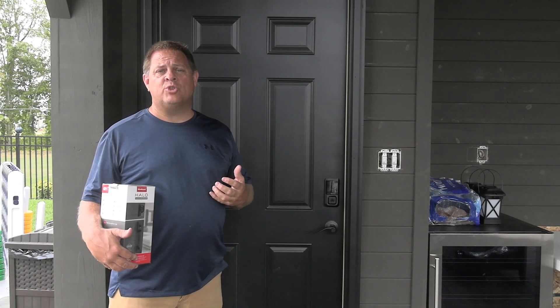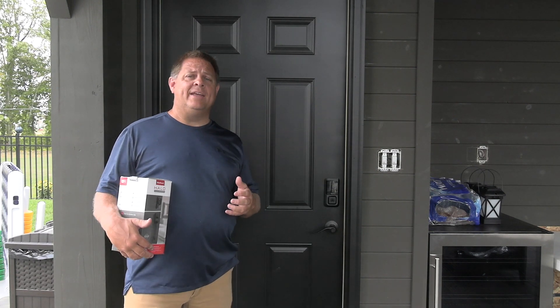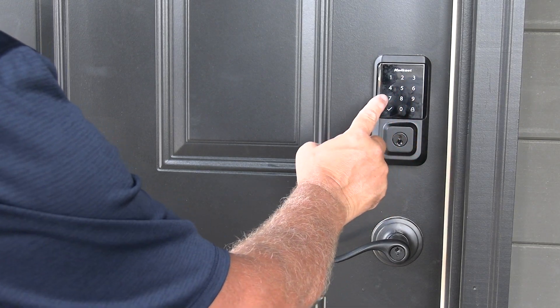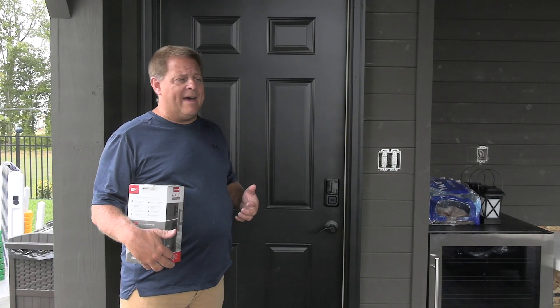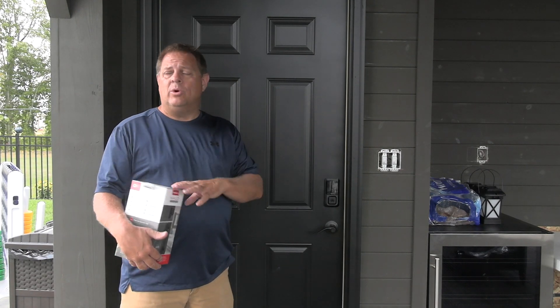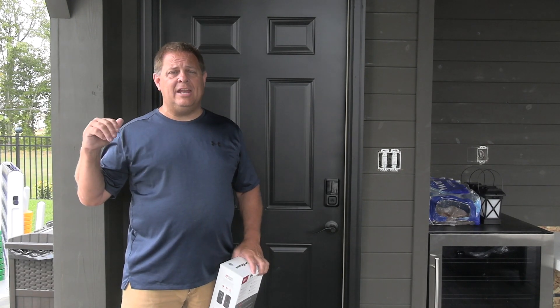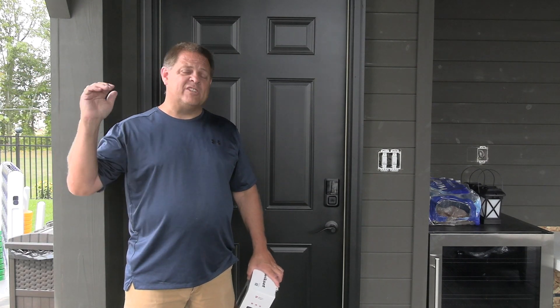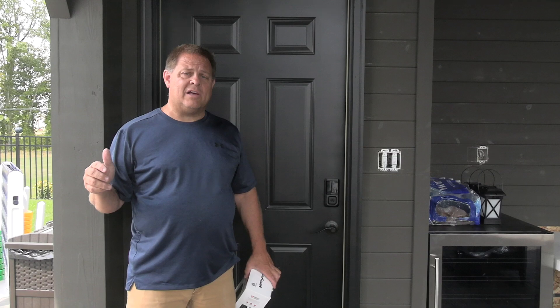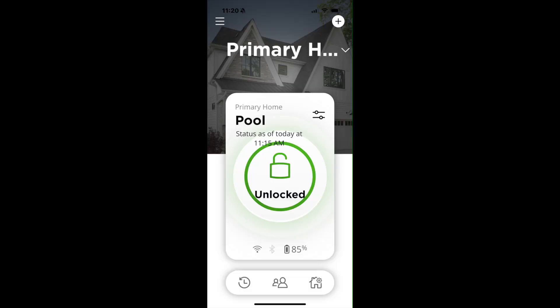I'm not always going to have my keys out here, so one of the things I wanted to make sure I had was a lock that I could lock and unlock without having keys with me. I also wanted to have the ability to lock and unlock it remotely, so if the kids are out here and they need in, or if somebody needs in, I can unlock it without coming out here. If it's late in the evening and I'm not sure if I locked the closet, I can check the app, I can hit a button and lock it.